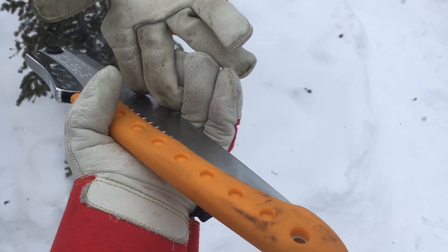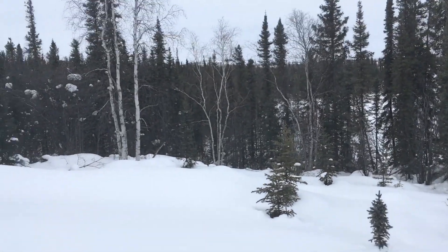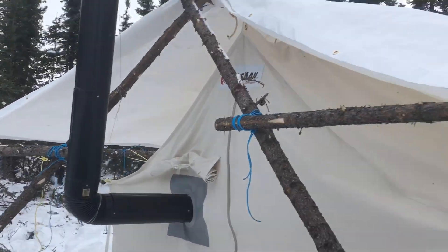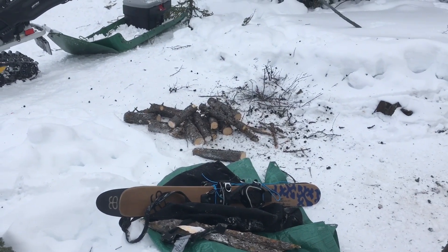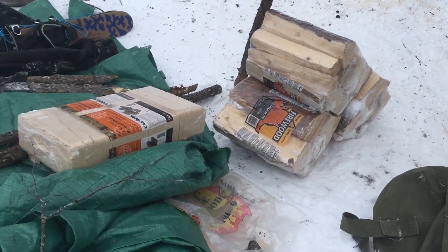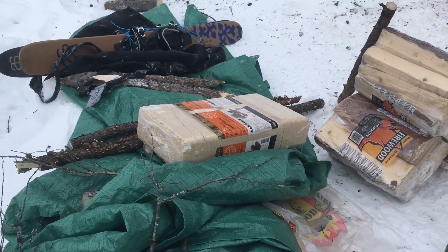I got myself a new toy — the Silky Big Boy Professional 2000. They finally started selling these in Yellowknife at Overlander Sports. What a difference — I was cutting all these poles for the tent yesterday, super quick and easy, and bucking up firewood doesn't take any time at all. I've got those three compressed block bags left; thought I'd try those for a lark. I might go snag another tree or two — definitely want to make sure I get enough wood for the long night.